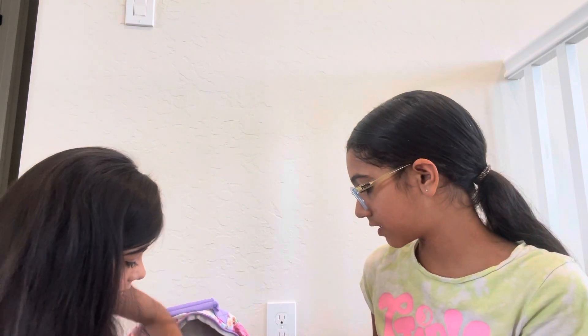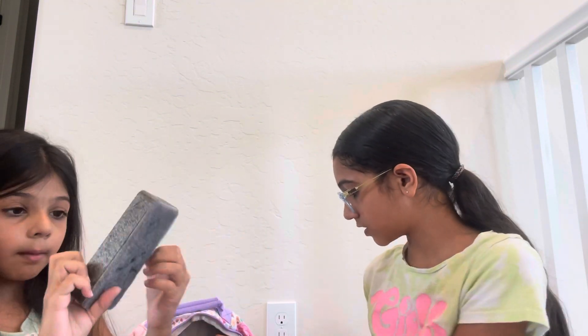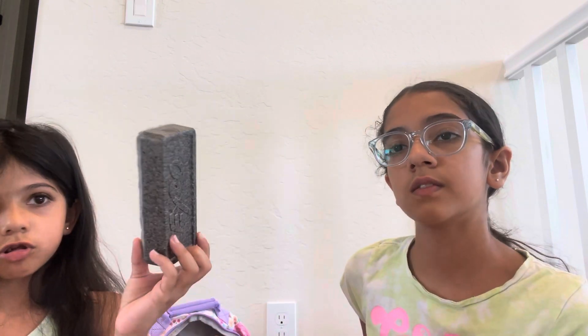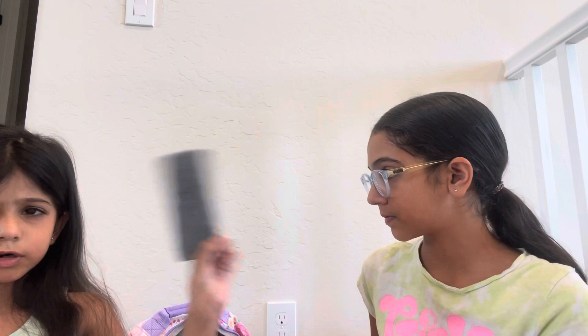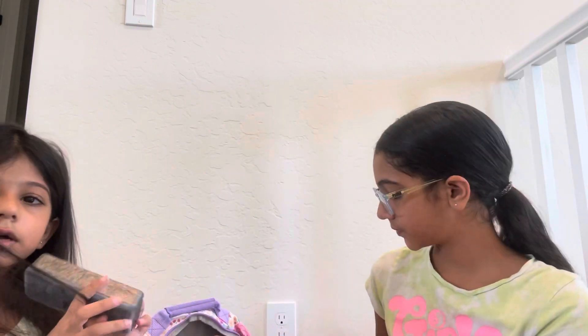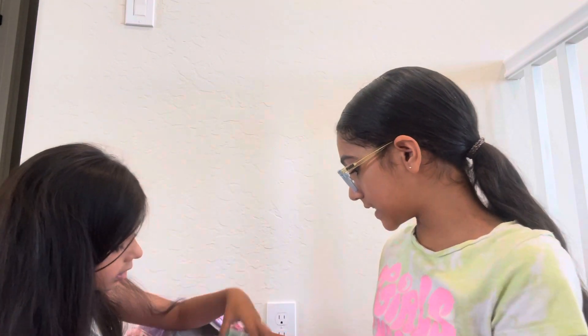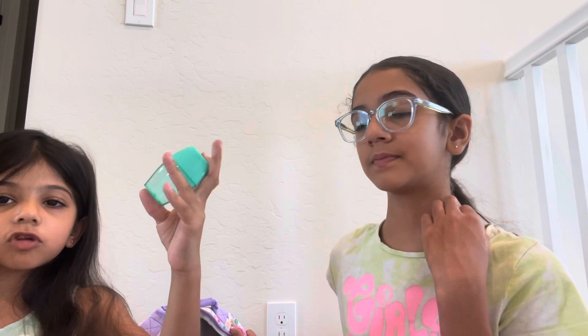I got crayons. I got this dry erase one. Dry erase board eraser? Yes. I drew on it — I have a little friend. Stick it out for my teacher. And a Yobi sharpener — actually it's an up-and-up sharpener.